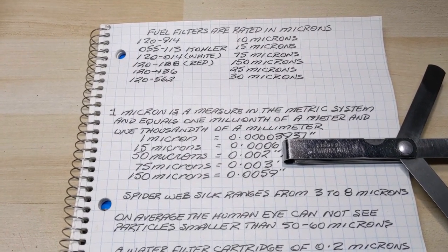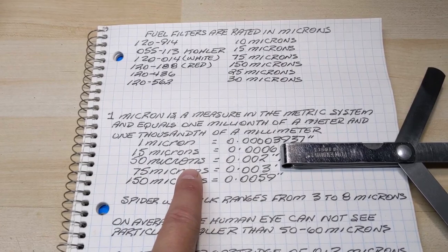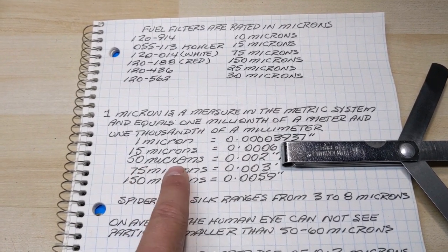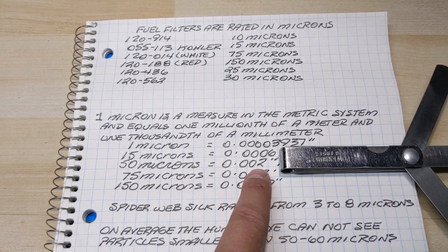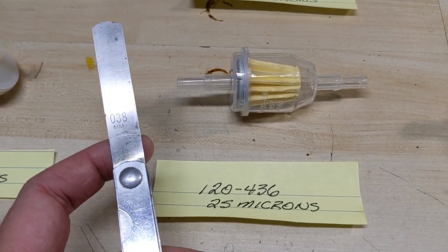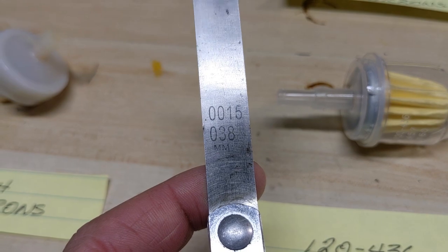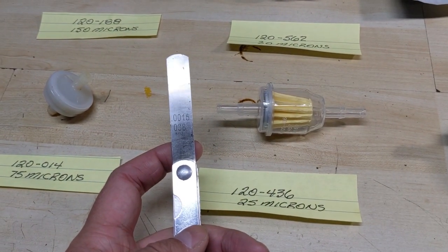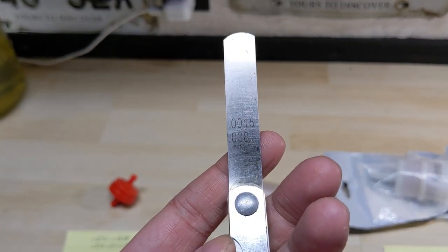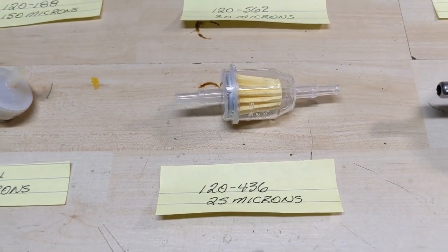At 25 microns we're filtering out incredibly small particles. We don't have 25 microns on the chart but we have 50 microns at two thousandths of an inch — so at 25 microns we're filtering particles that are one thousandth of an inch in size. That's incredibly small. For the feeler gauge comparison at one thousandth of an inch, I don't even have a feeler gauge that goes down to that size — my smallest is 0.0015 inches, which is one and a half thousandths, and the camera won't even focus on it. I've never used that gauge and that just goes to show you what that filter handles.